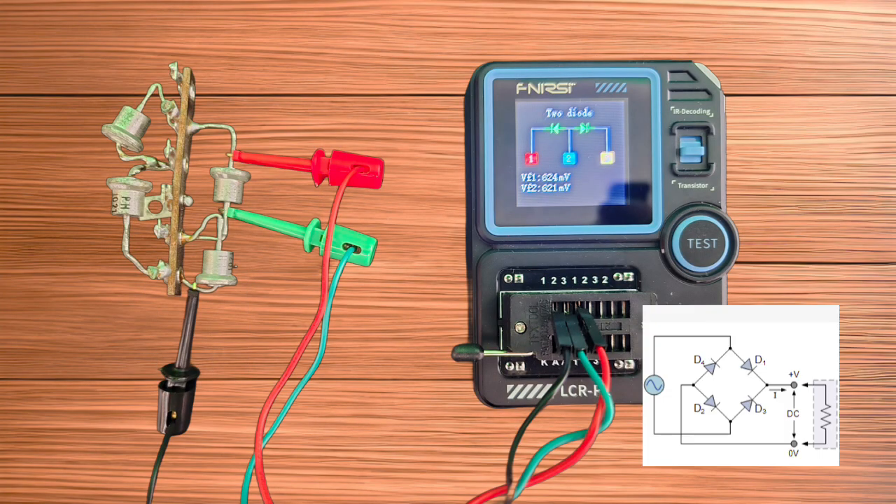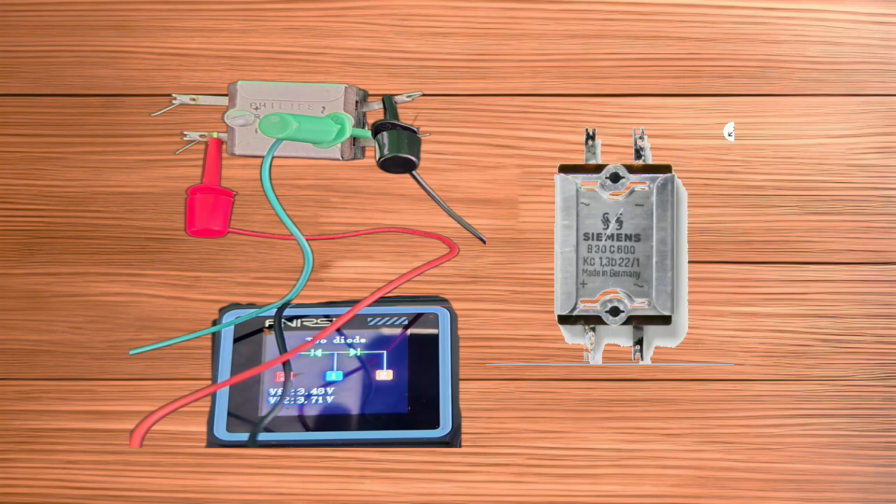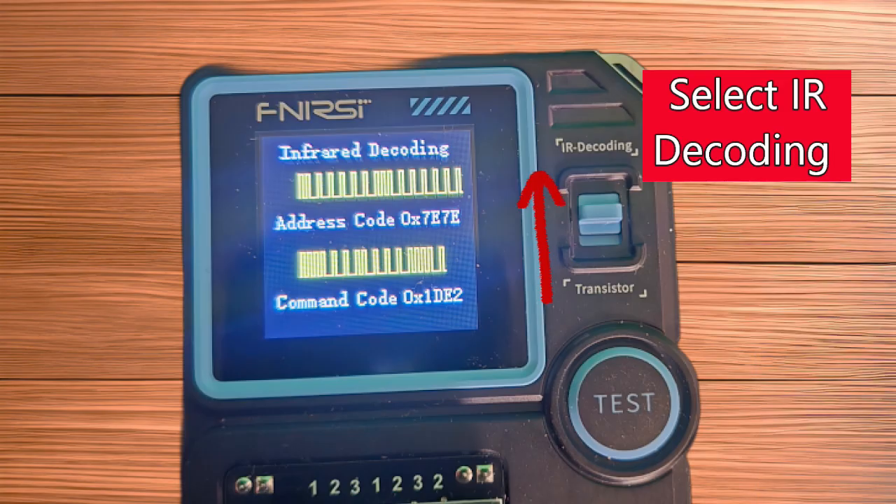Here is a probe use example to check parts of a bridge rectifier, and another looking at a selenium rectifier. Finally, examples of IR decoding.